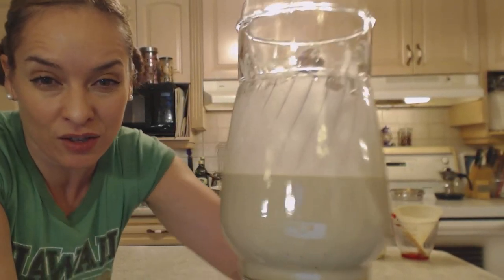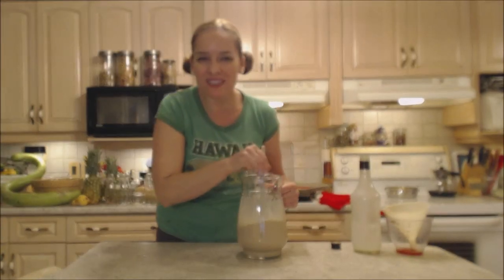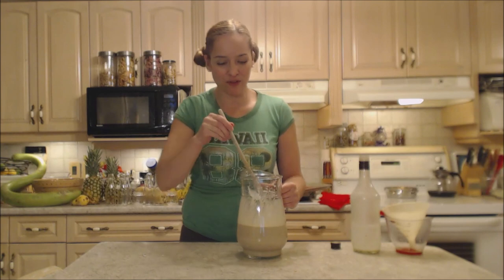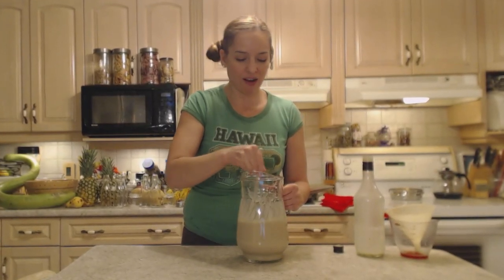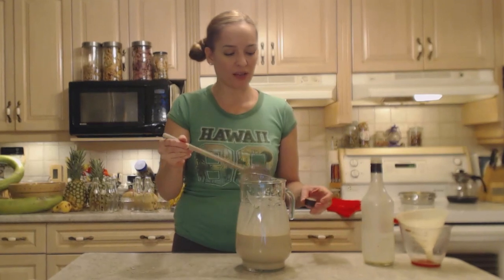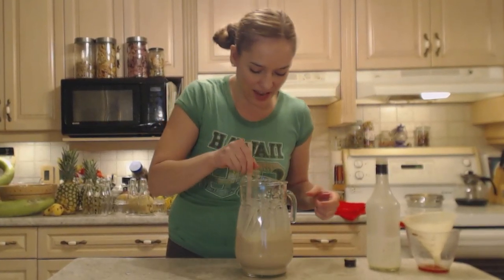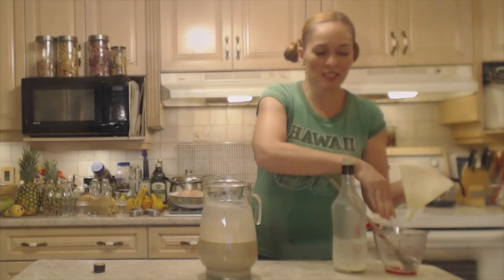So there you go — that's homemade Irish cream! It smells amazing. Irish cream is probably my very favorite alcohol. You can make some really cool holiday cocktails with it, or you can just drink it on the rocks or as shots. You could even make little candy cane shot glasses.